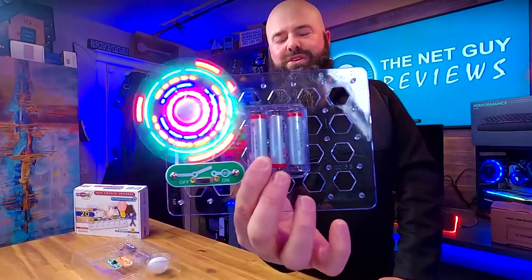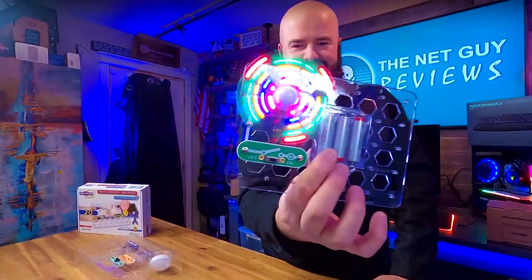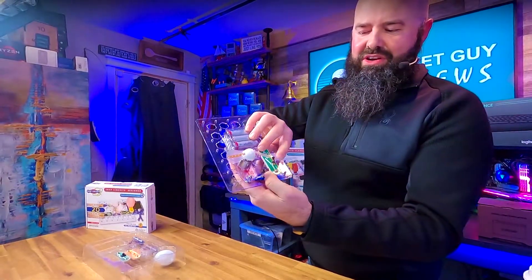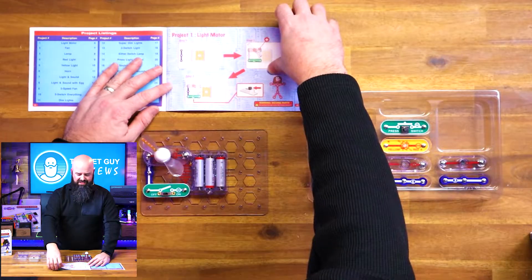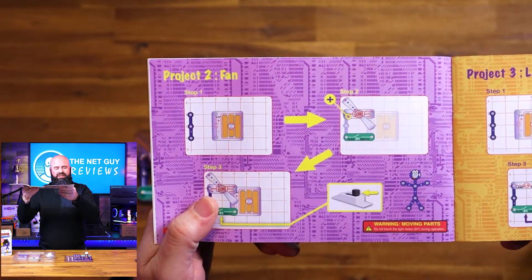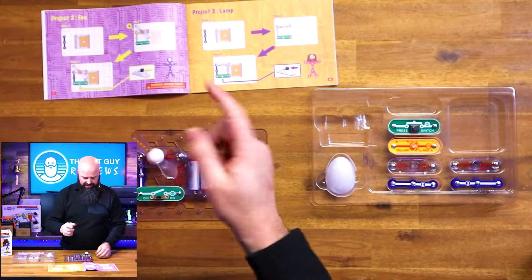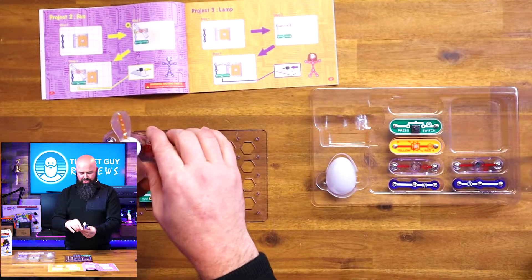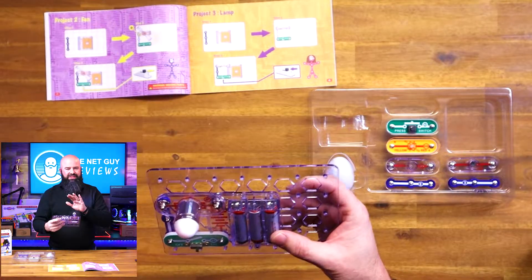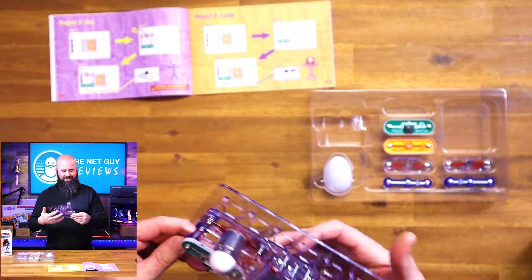Look at that — we built our first Snap Circuit! It's a controlled light; I can turn it on and off with this switch. On the next page, by just changing a little bit of the circuit and the instructions, you can see how to change this up. I'm going to take the motor, flip it around the other way, and now there's no light but it's blowing a nice cool breeze on me — so now it's a fan.